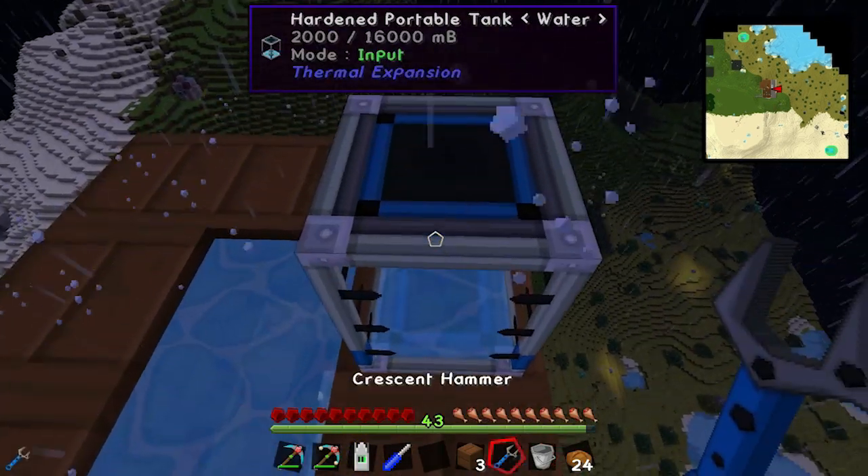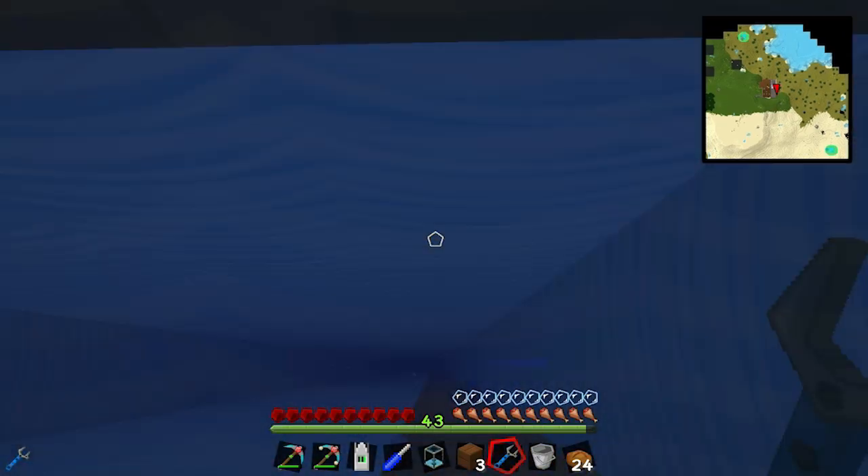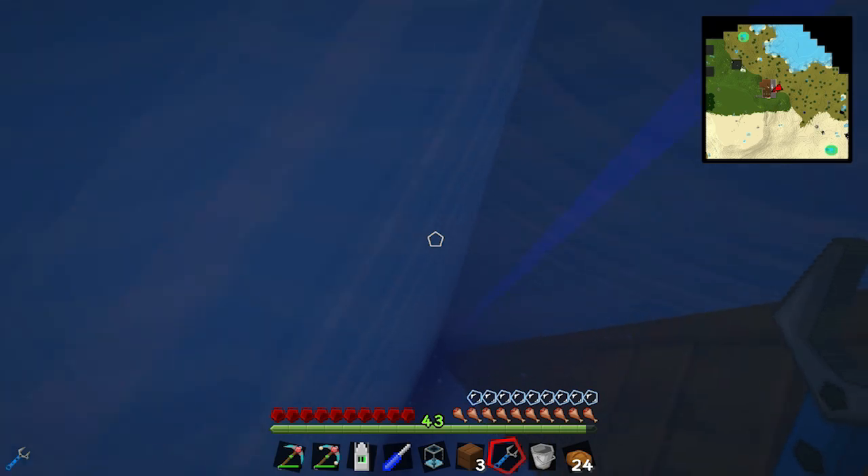Let's pick this portable tank up and go down there. Let's go to the edge so I can breathe a little bit, and hope I don't fall.